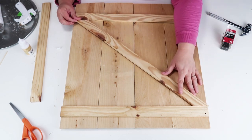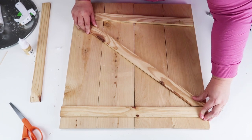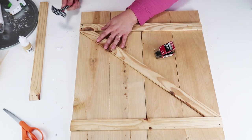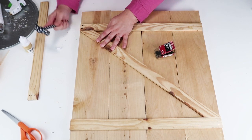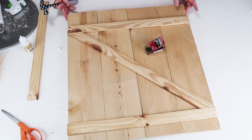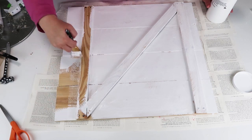I created a middle piece with angle cuts and then two long pieces that go across the width of the board. To give it that farmhouse look, I'm going to nail in three nail heads on the side where the middle meets the ends, and then two on the other sides.